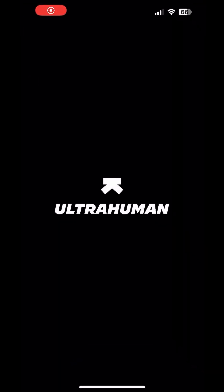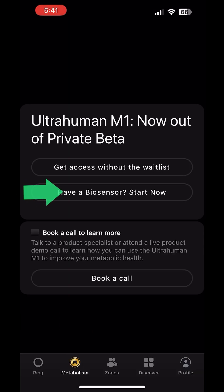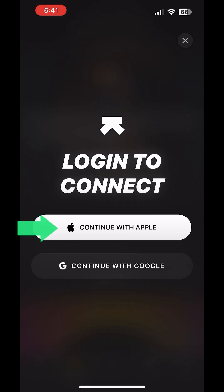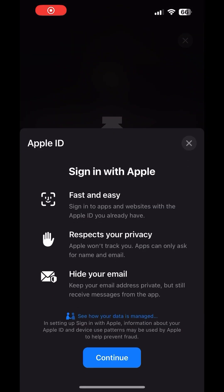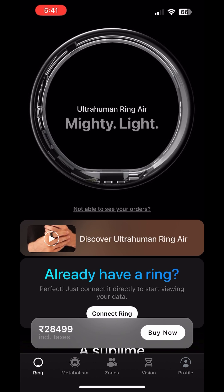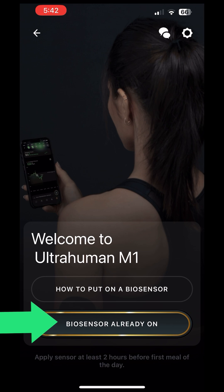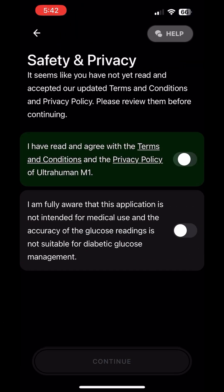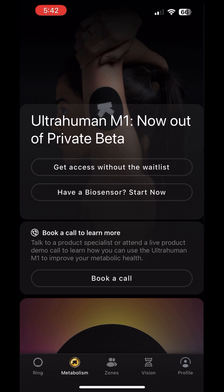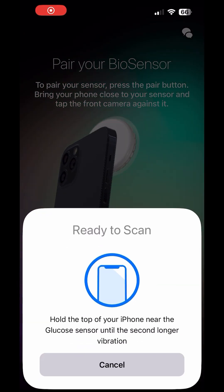Open the Ultrahuman app and click on the metabolism section at the bottom. Then select 'Have a bio sensor', then 'Start now', and continue with Apple. After signing in, you will see an option for bio sensor. Accept the terms and conditions to continue. You will get an option to pair your bio sensor — click on it to pair.